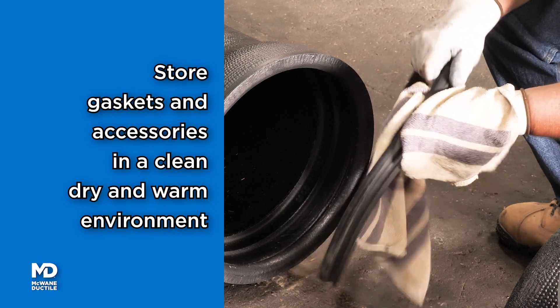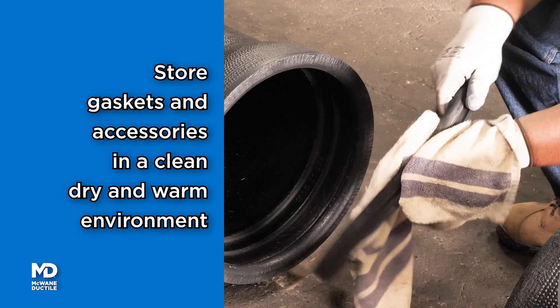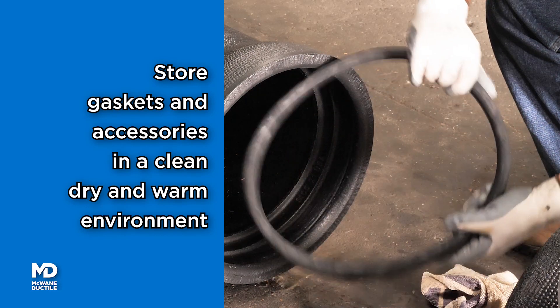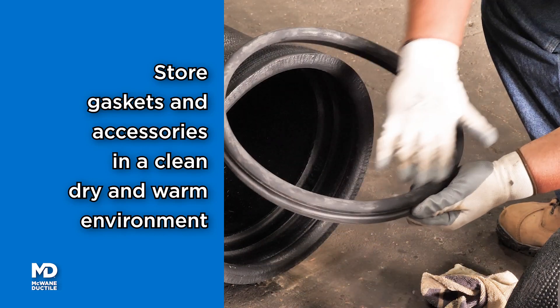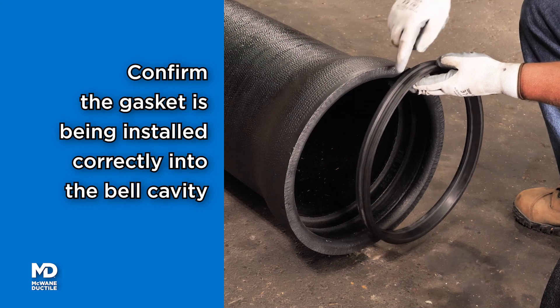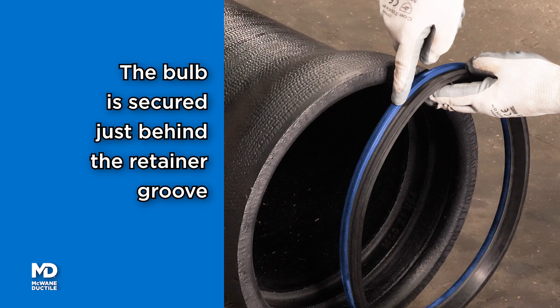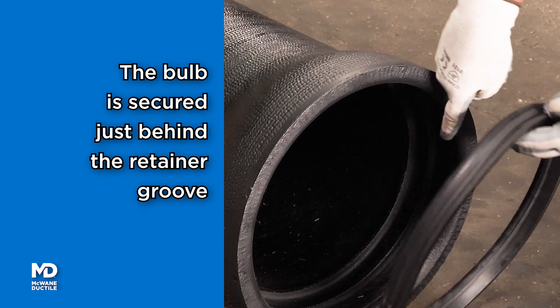Accessories, including gaskets, should be stored in a clean, dry environment with a temperature of at least 40 degrees Fahrenheit during cold months. Position the retaining portion of the gasket matching the retainer groove inside the bell. The bulb or sealing portion of the gasket will be secured just behind the retainer groove.